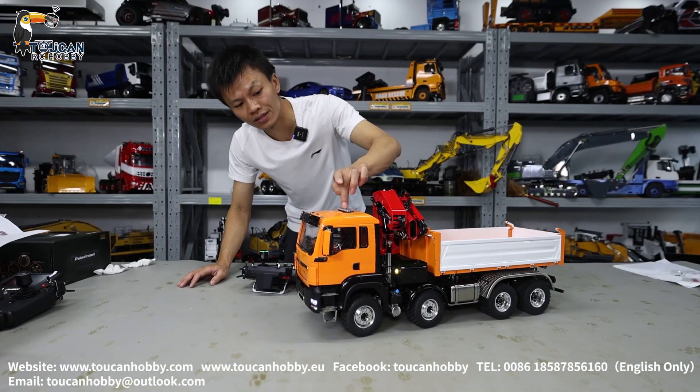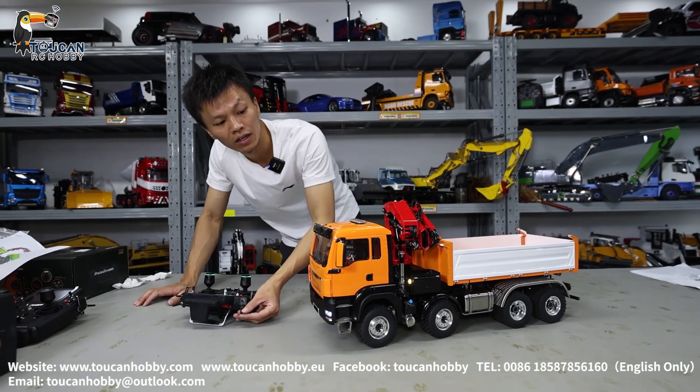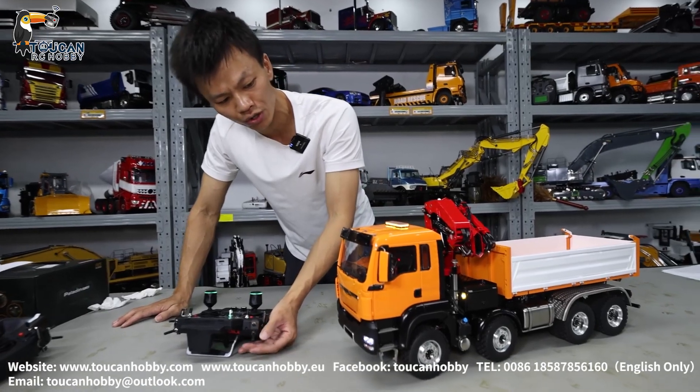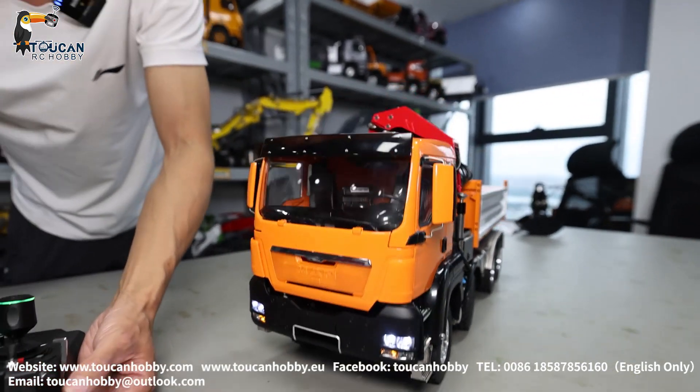The warning light and the headlight are on one channel to control together, because too many functions are already used — all 18 channels used. So the headlight and the top warning light are controlled together.